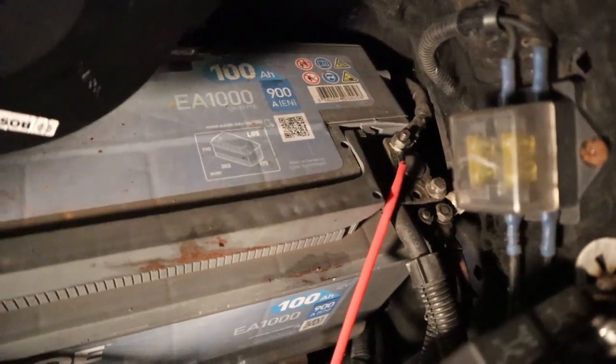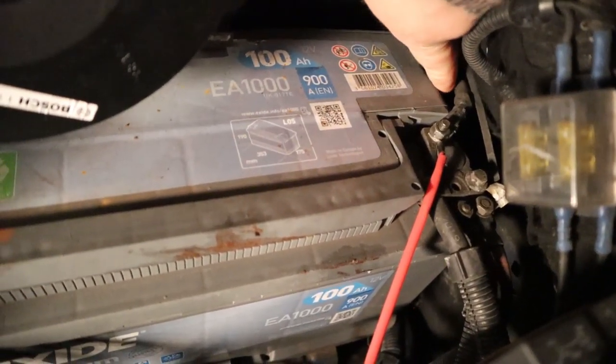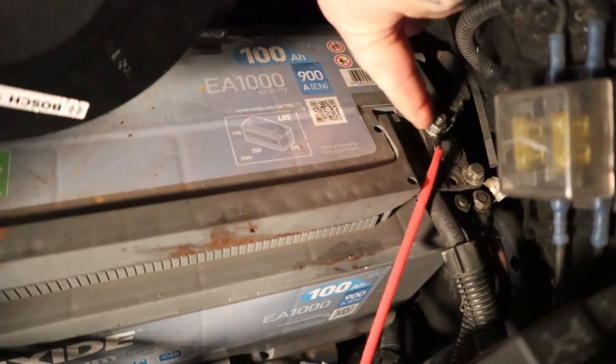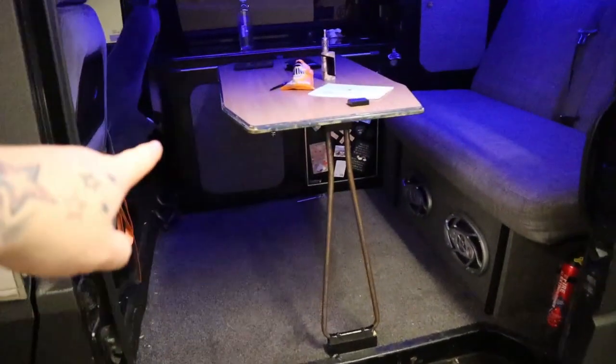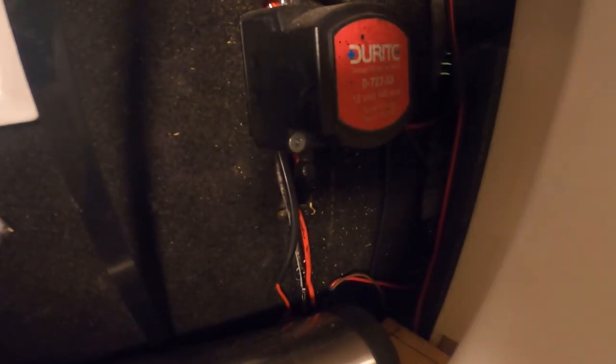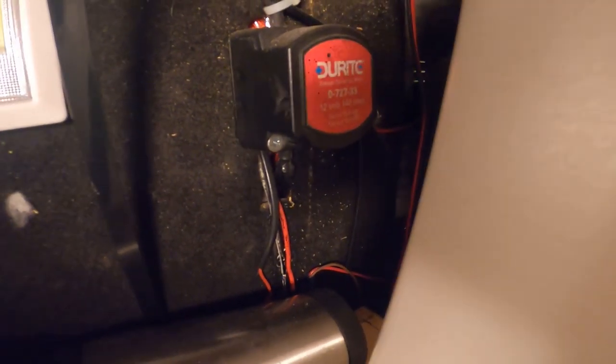My battery — I have my split charger just there. That's the actual cable for the split charger onto the post. It goes right the way through the van, into the van, under the floor, and it ends up in that cupboard there. It's behind, it's out the way, it's fastened to the edge, and it's all safe and secure.